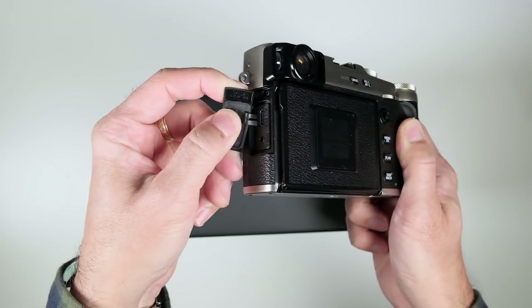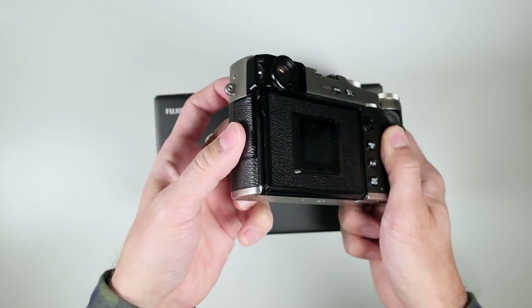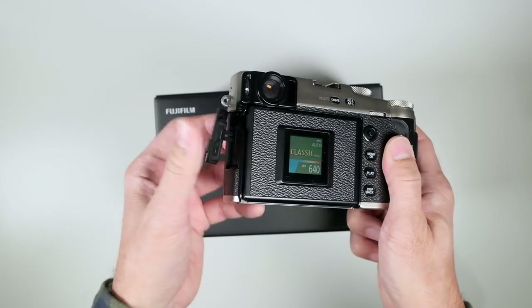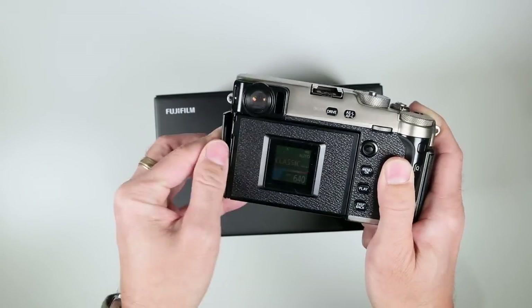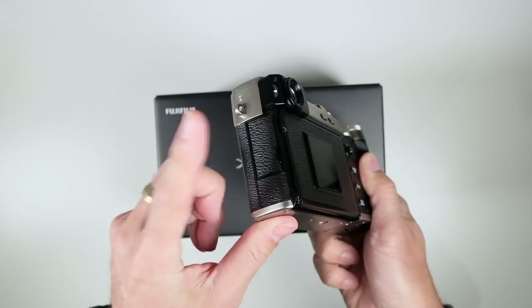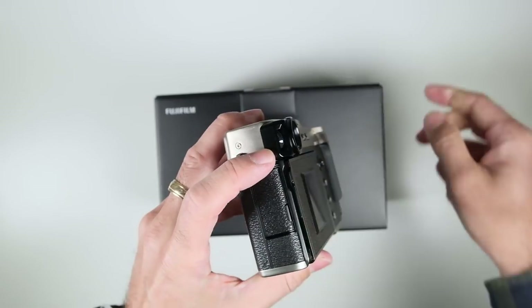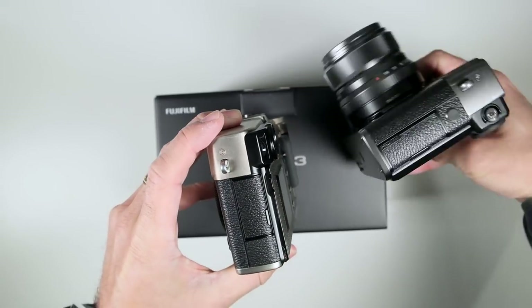This rubberized side door is no longer the strong kind of hinge door, which may have had an opportunity to break off. This is less likely to break off but feels a little flimsy. I do prefer the solid door, but that's the new side door. I don't see a PC sync terminal — the previous one had one there.